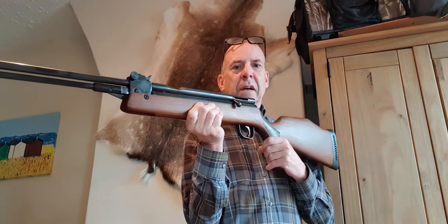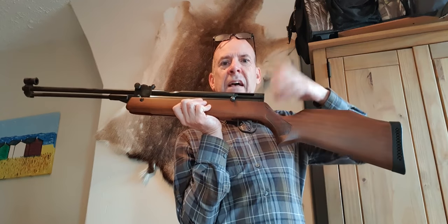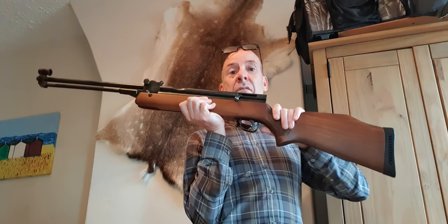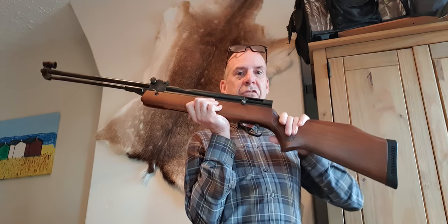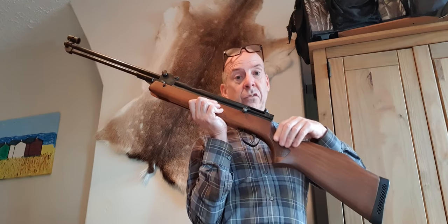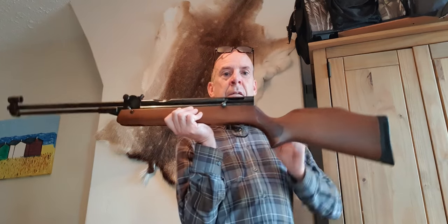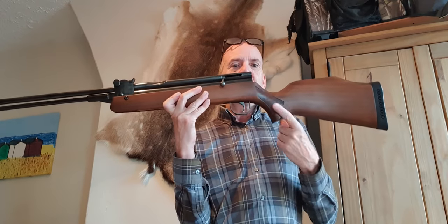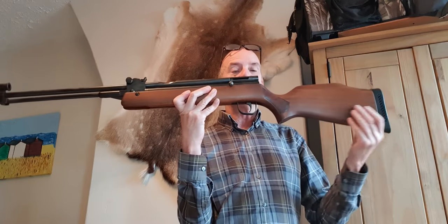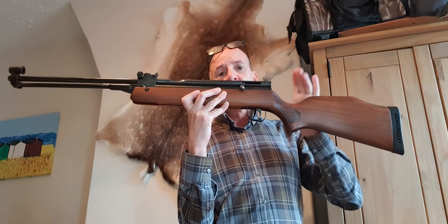These days pressed checkering has been replaced by laser-cut checkering, which is nearly as good as hand-cut. Nearly all air rifles that have checkering on them now use laser cut, and in all fairness it's really as good as hand-cut. But in the 80s pressed checkering was quite common - and it was a flop. You can tell it was a flop because when they made the walnut stock version, they went back to hand-cut checkering and just swallowed up the extra cost.